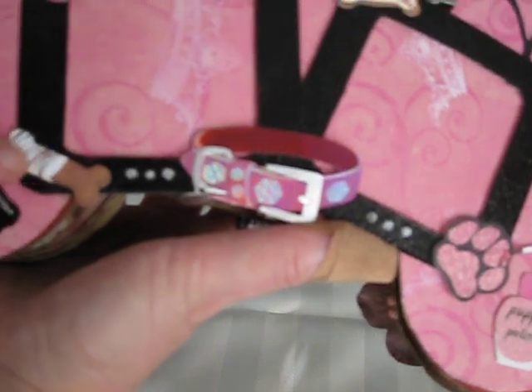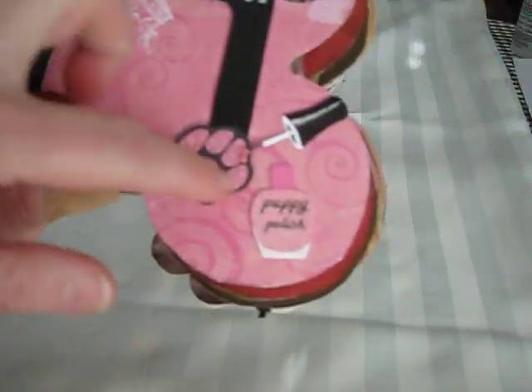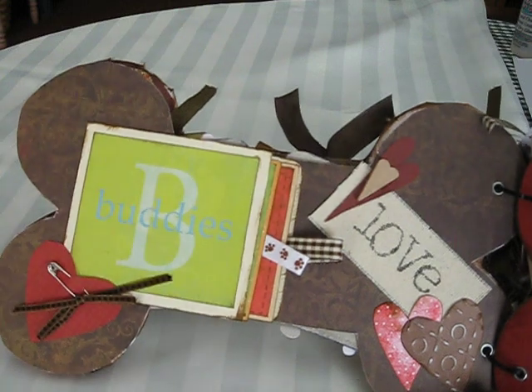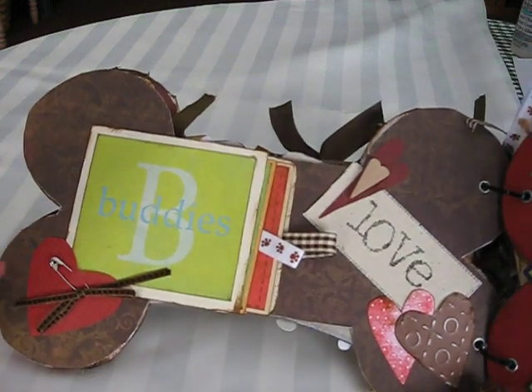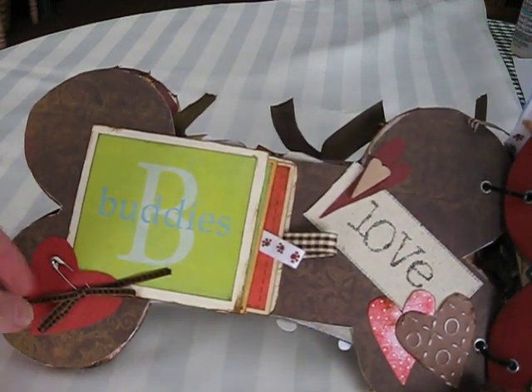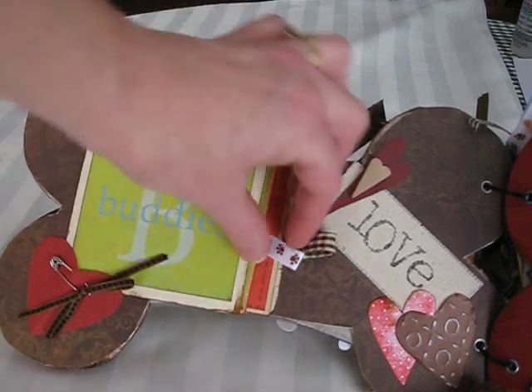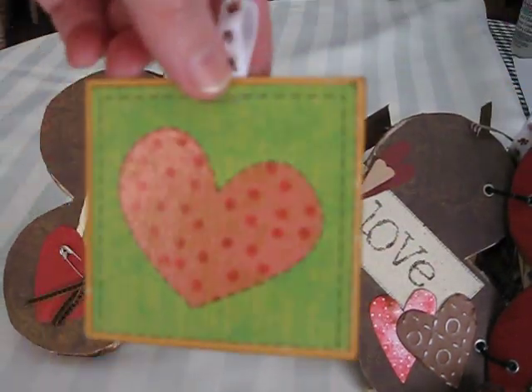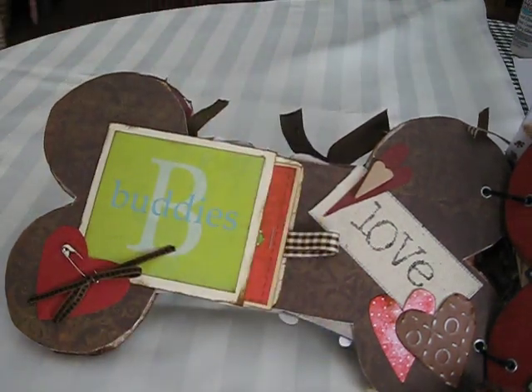These are Jolie's stickers that I just added on to dress it up. And this page is a little bit simpler than some of the others — I did hearts and used a pen with a ribbon. I think I'm going to add a couple more ribbons to that. Some tags. Kind of simple.